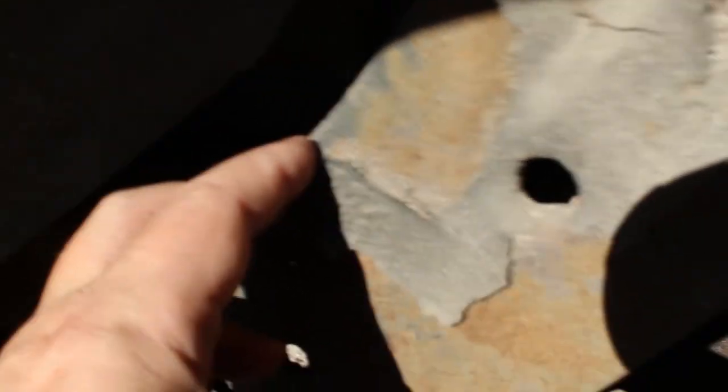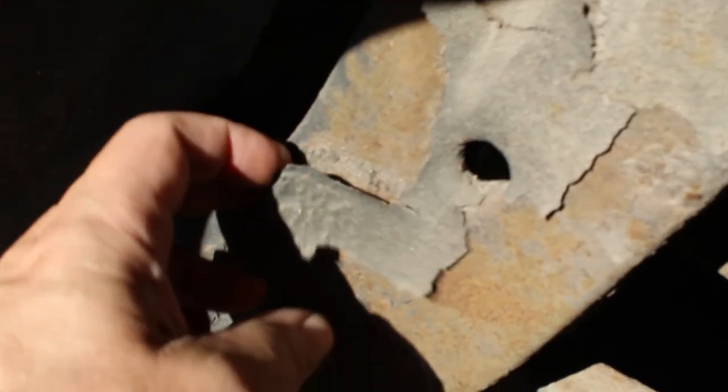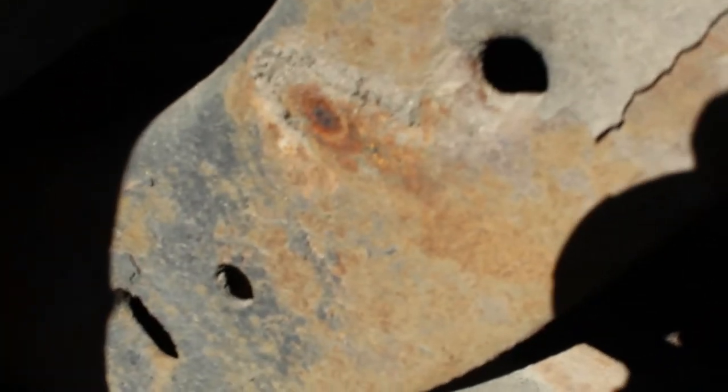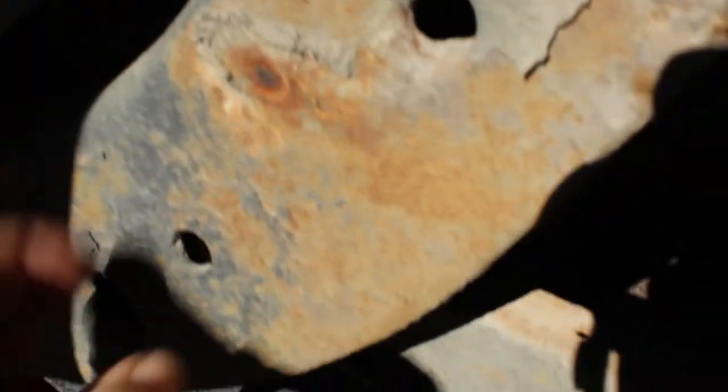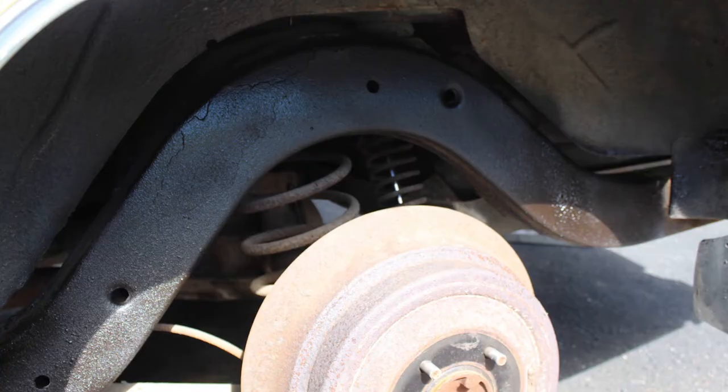Here's a tip for anyone looking at old cars: they say, 'Oh, it's been undercoated.' Well, this is what undercoating looks like after a few years. What happens, as you can see in there, it builds up and creates areas where it just collects rust after a while. So if you do have undercoating and it's flaking, you're going to want to go in there and get that off. I'm going to grab a wire brush and get all that off, because that is bad.